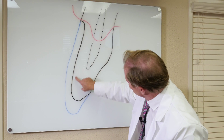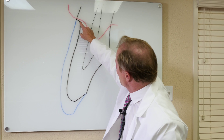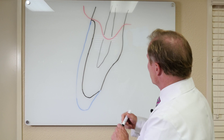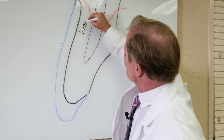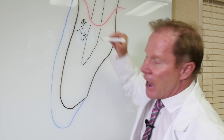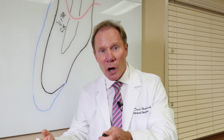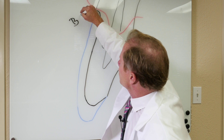Now imagine the tooth itself. The blue would be the final restoration — the outer layer. Our preparation would be the black. Imagine a situation where this prep might be like a Vita C5 — dark, dark gray. That could be an endodontically treated tooth, or it could have been a traumatized tooth. And let's say I wanted a final result of B1, for example.